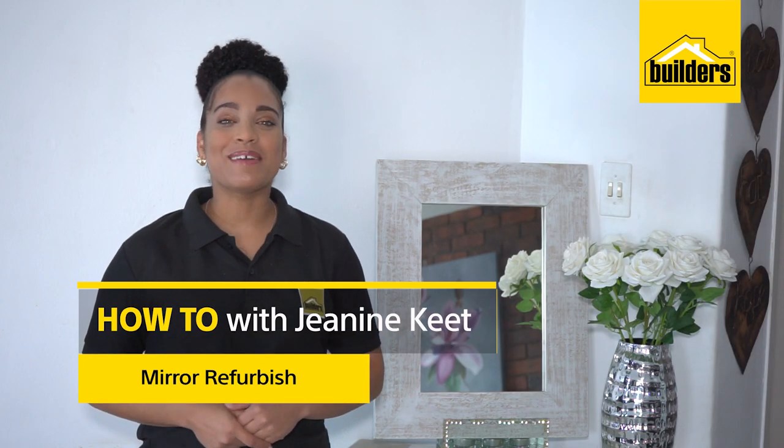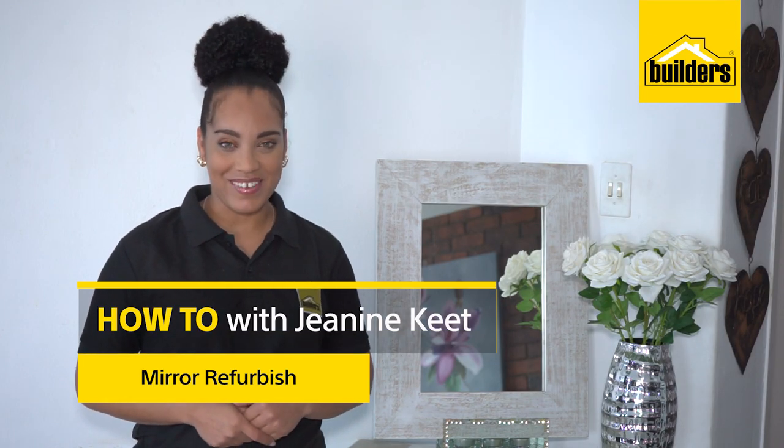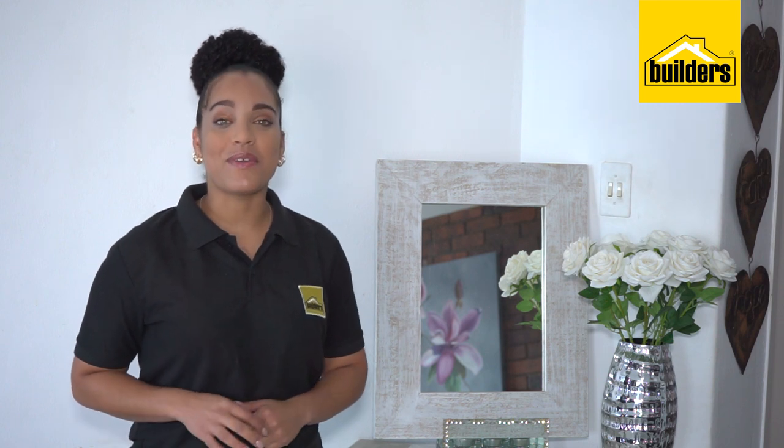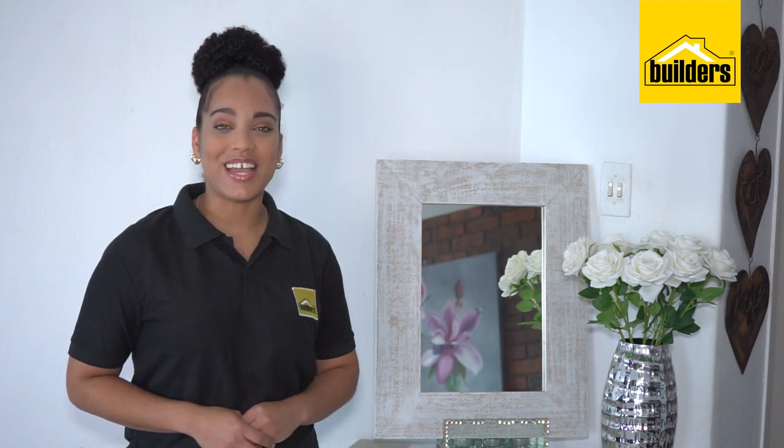Hi, I'm Janine. Welcome to Refurbishing with Builders and Fired Earth. Today I'll be refurbishing this beautiful mirror. I love texture and this mirror is going to be a great way to introduce that rustic element to the room by using Fired Earth paint.